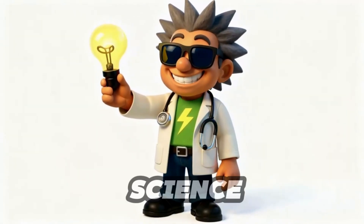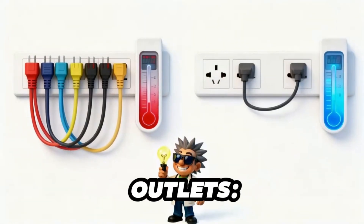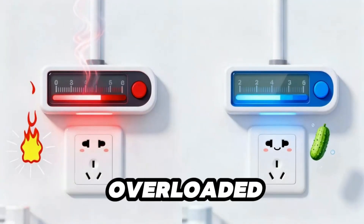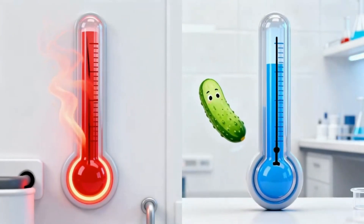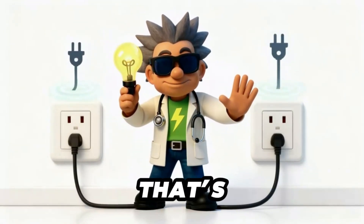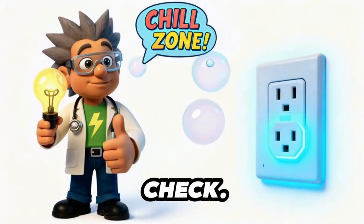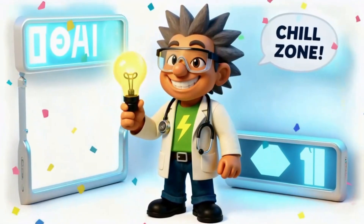Okay, cadets — mini science experiment, observe only, no touching outlets. Two outlets: seven devices in this one, only two in the other. Watch closely. Whoa! The overloaded outlet's heating up like a turbo toaster. The safe one? Cool as a cucumber. Rule time: if your outlet feels warm, that's a warning — grab an adult and unplug before it gets toasty. Think your outlet's safe? Ask an adult to check. If it's cool, comment 'chill zone.'